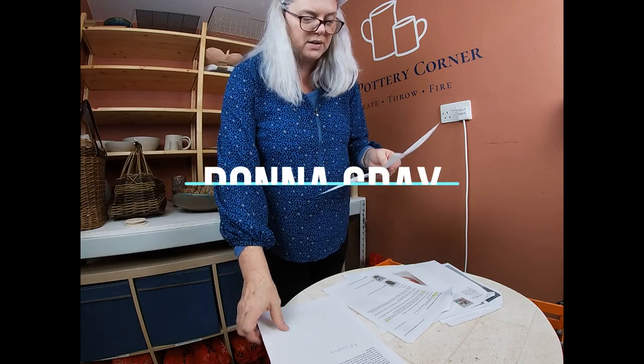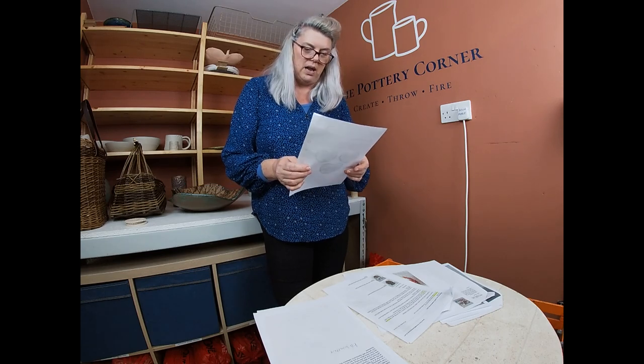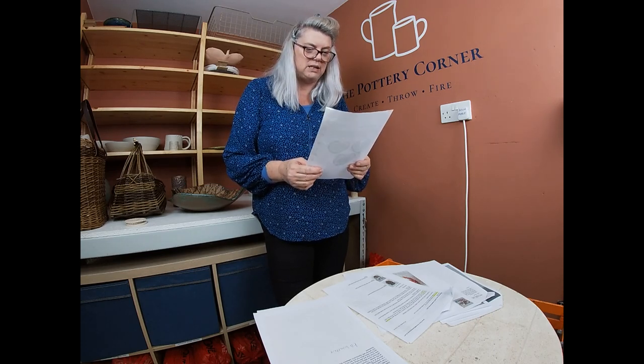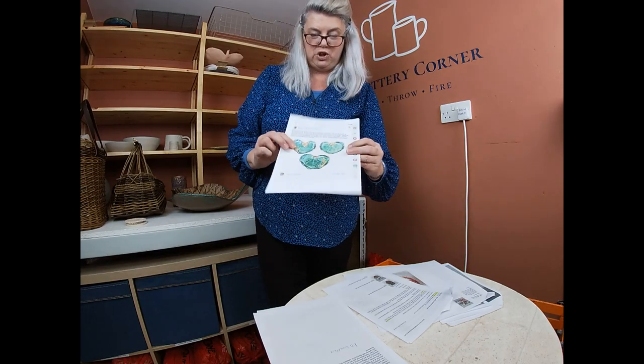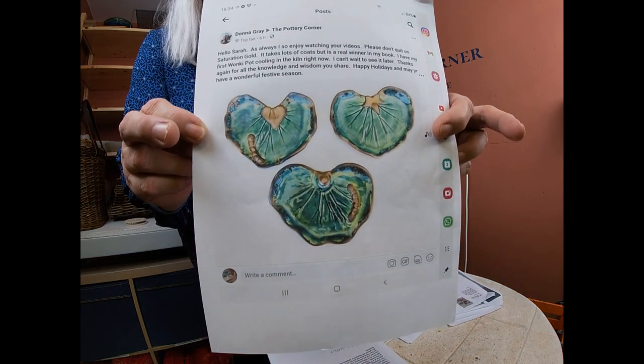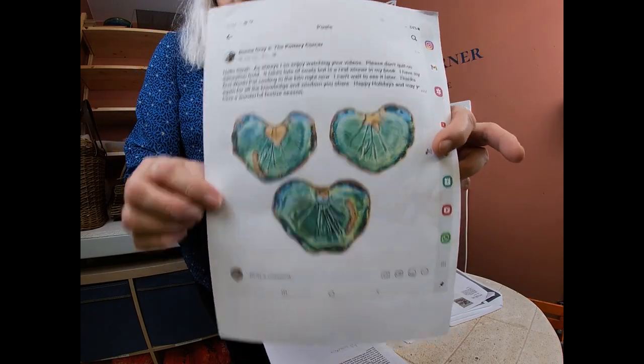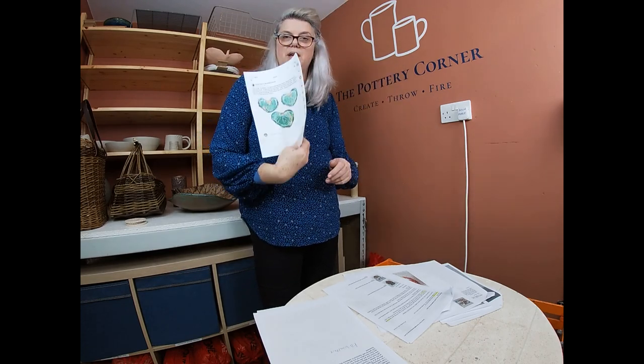This one is from Donna Gray. We were talking about saturation gold a few videos ago and I said I wasn't overly impressed with it. She said please don't quit on saturation gold — it takes a lot of coats but is a real winner. She sent me a little picture of her pieces with the saturation gold on, and actually she's right, it does look rather lovely. So I might try saturation gold with more coats, Donna — thank you for that.